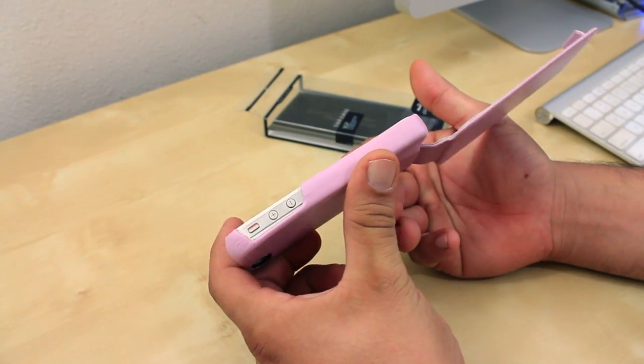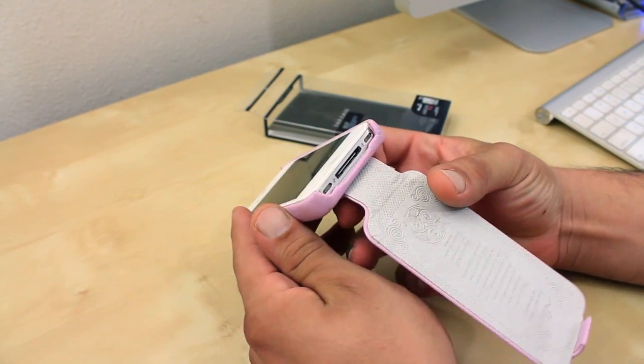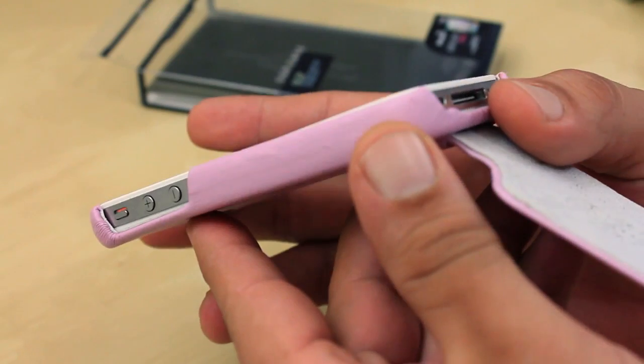Giving you a quick look at the iPhone with the case already installed — you pretty much have easy access all around the iPhone. These are U-shaped cutouts, so I didn't find myself having any hard time getting to any of the ports or buttons on my iPhone.